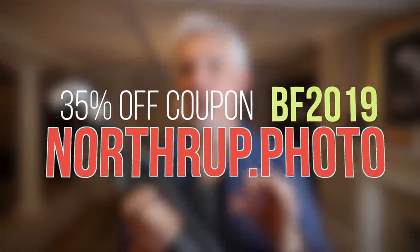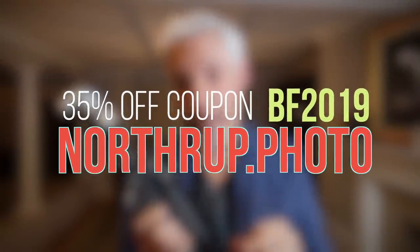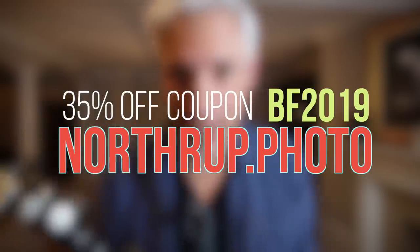In the comments below, write what you hope to get in your stocking. And don't forget to head to Northrop.photo and use that 35% off coupon before it expires very, very soon. Thanks so much and happy holidays.